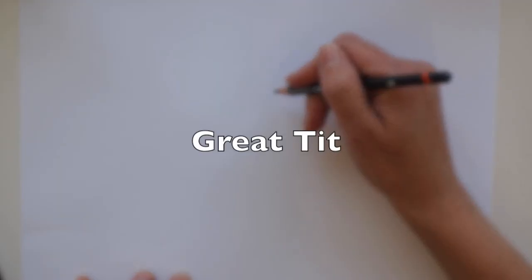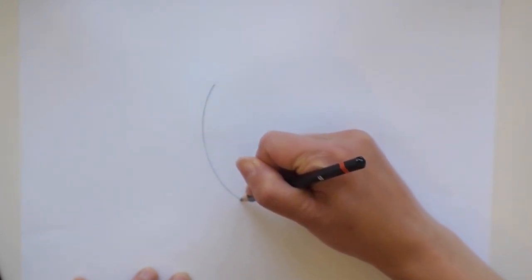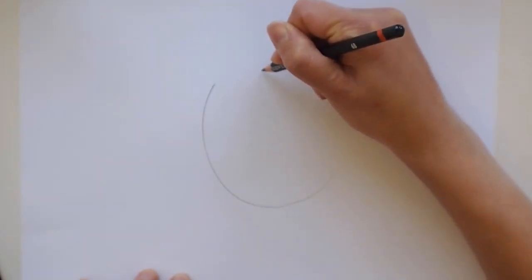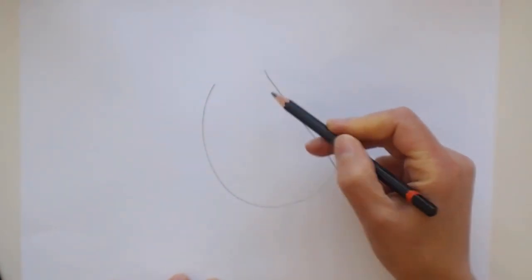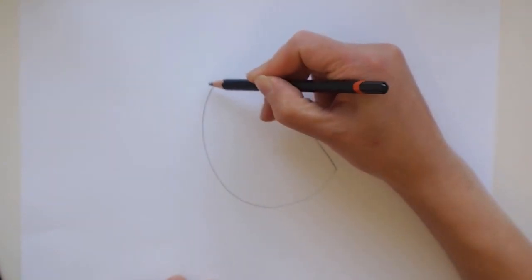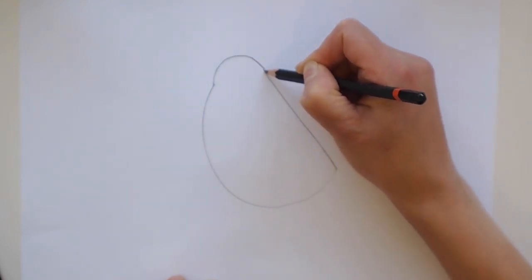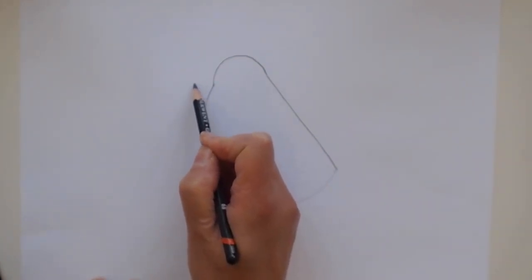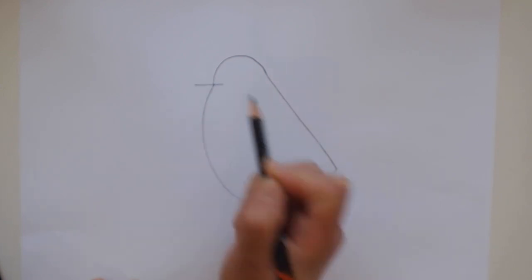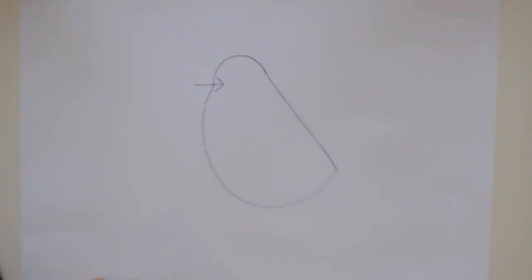We're going to draw a great tit, which is a common British garden bird. We're going to start with our semicircle shape, so we'll draw a nice big semicircle, and we're going to leave it open on one end — closing it down here but leaving it open at the top. At the top I'm going to join the ends of my semicircle with a curved line. Now we're going to add an arrow coming out where the two shapes join — a straight line and give it a point.